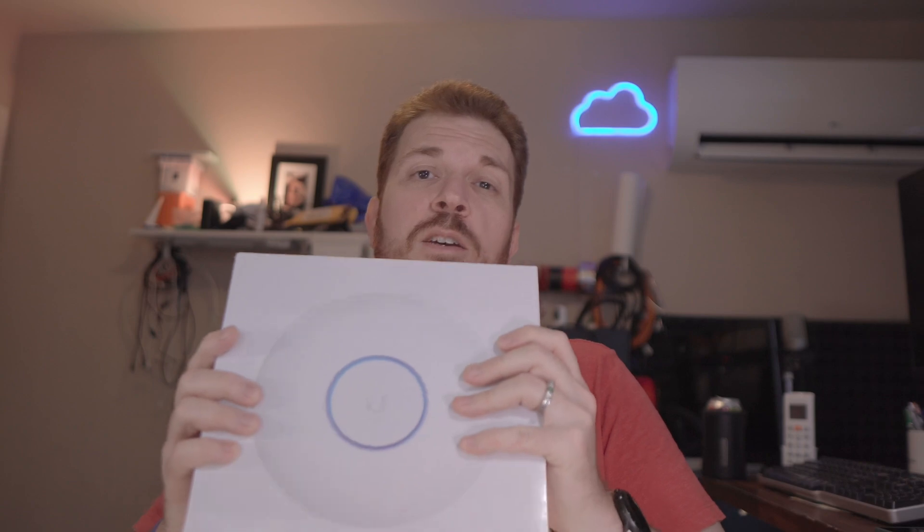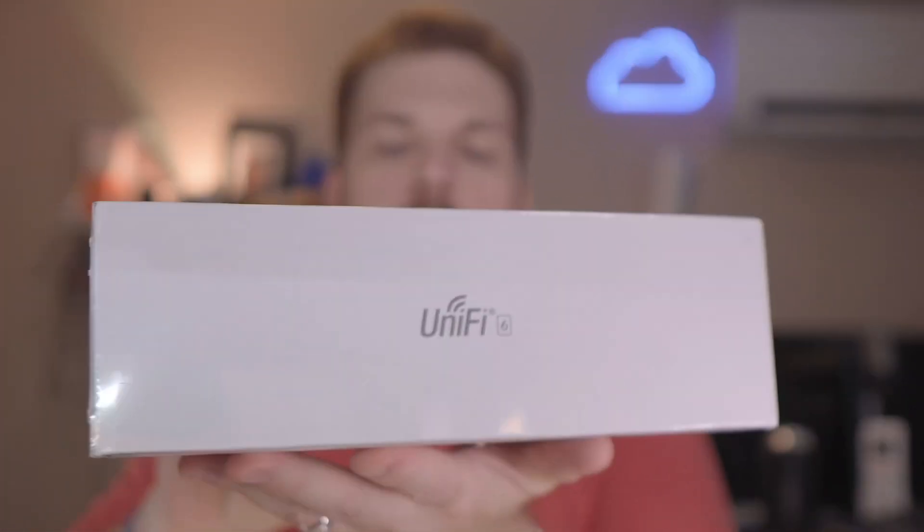It finally arrived. This is the fastest access point that Ubiquiti makes — it is the UniFi 6 Enterprise, and it has Wi-Fi 6E. I am super excited, so let's unbox this.